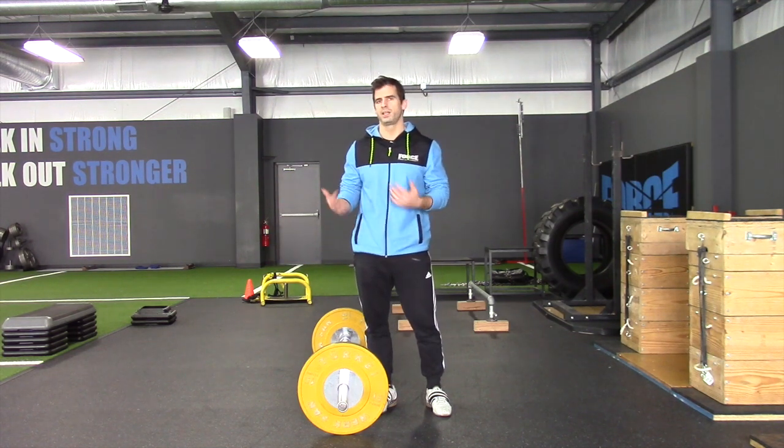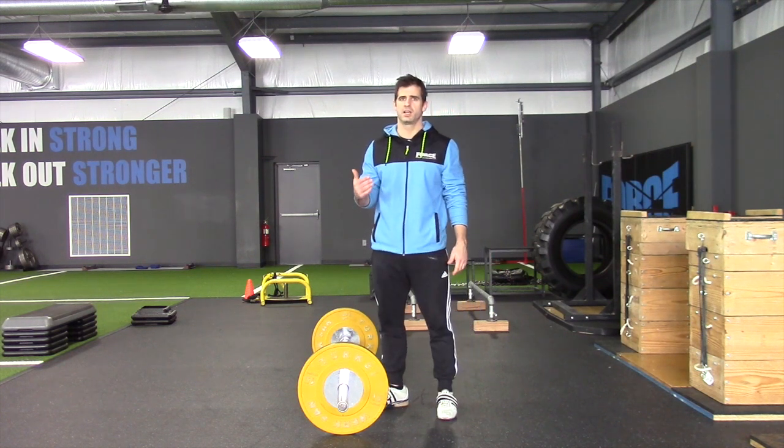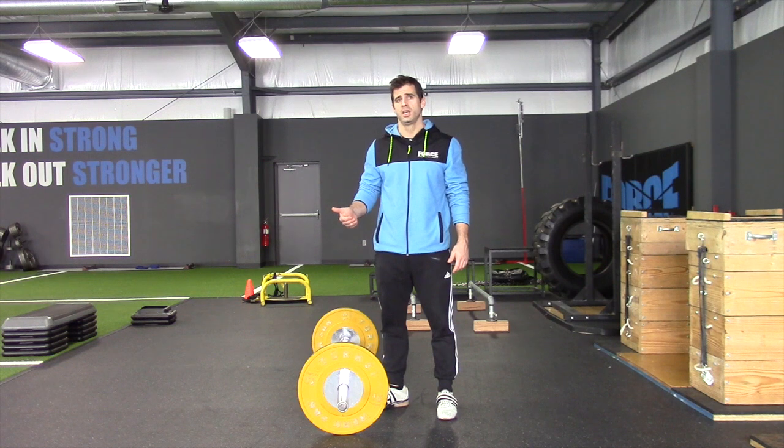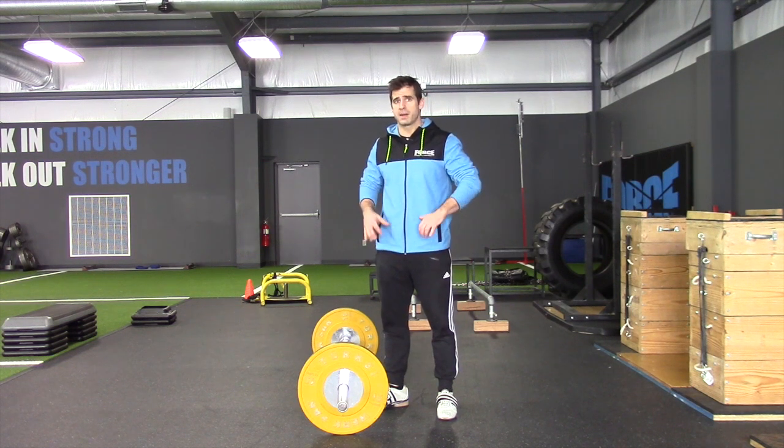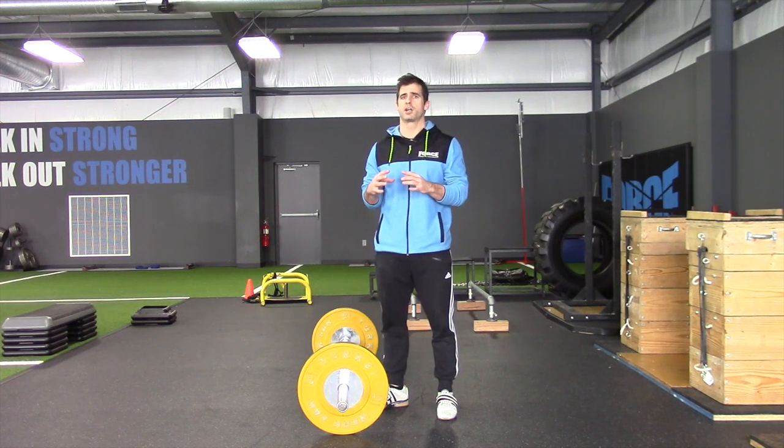Pulling from the floor on a clean sometimes can be pretty challenging. Bringing the bar up to below the knee or above the knee is going to allow them to practice a position. We're going to practice from a dead stop and we can get in a perfect start position. That's one of the big things I would emphasize when we're lifting from the blocks.